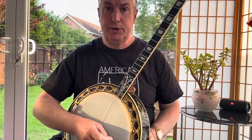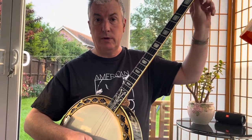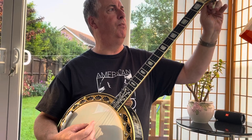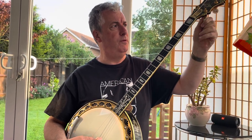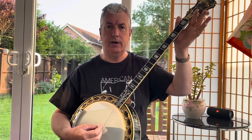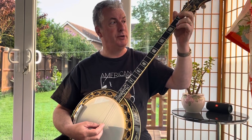It's traditionally tuned like this: C, G, B, D — so this is a C chord.